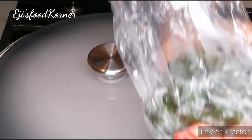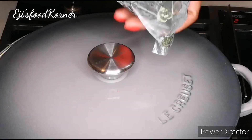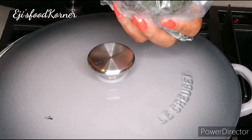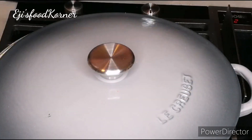Here are my frozen oha leaves, which is the star ingredient of this soup recipe. If you are in Nigeria, just use fresh oha leaves and oziza leaves for this recipe.